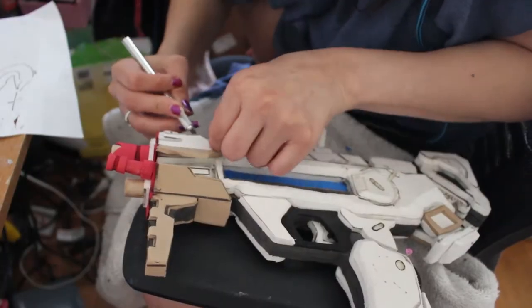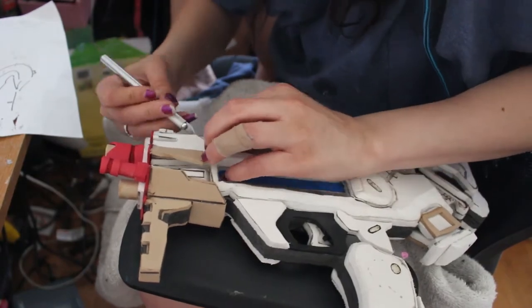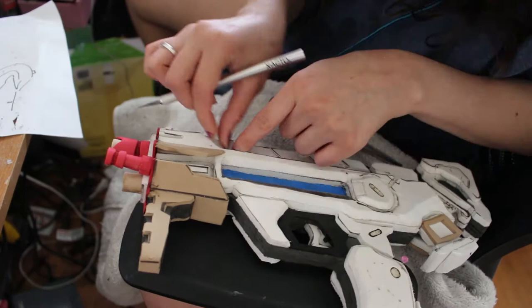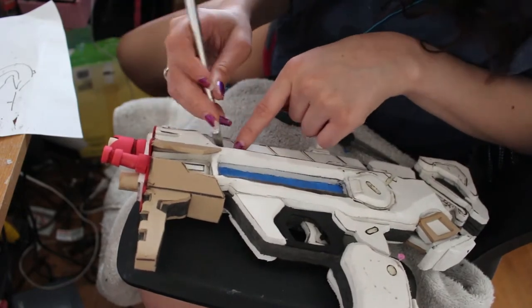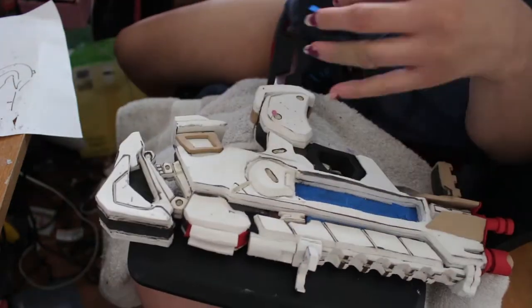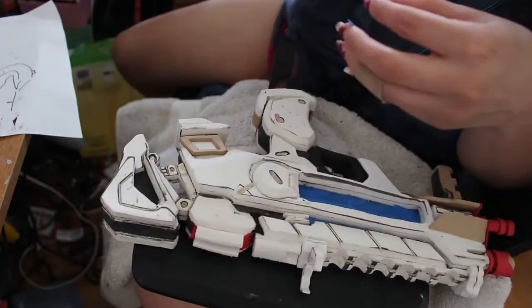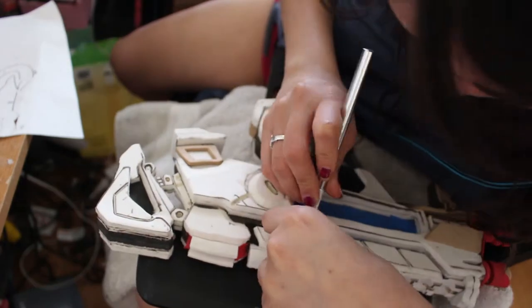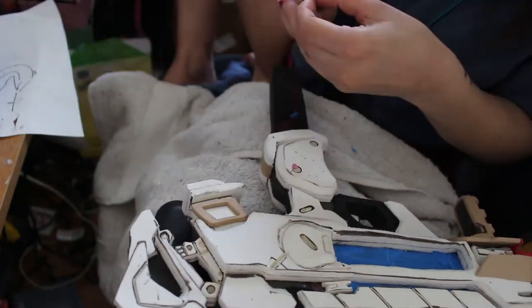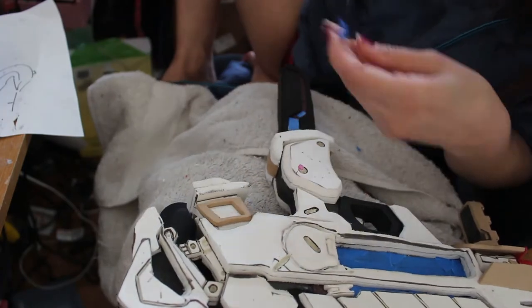I took the non-sharp edge of an exacto knife to help me get painter's tape into these little tiny areas. I cut small little slivers of painter's tape and then carefully stuck those in. It was really tedious and kind of finicky, but I eventually got it covered. I had to pull it out after painting when I was removing all the tape using tweezers.